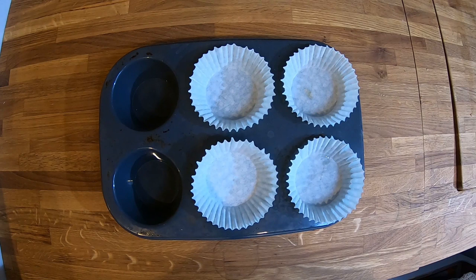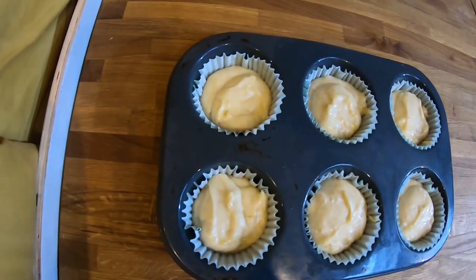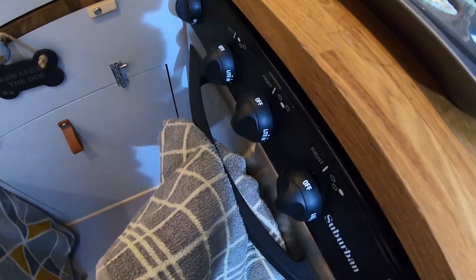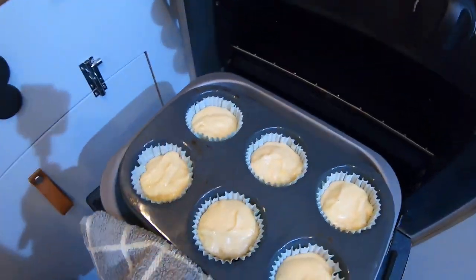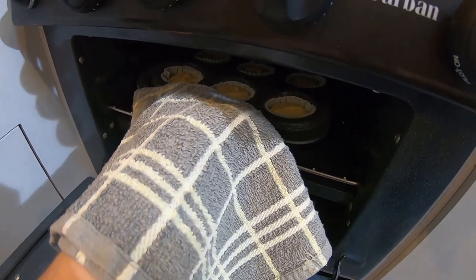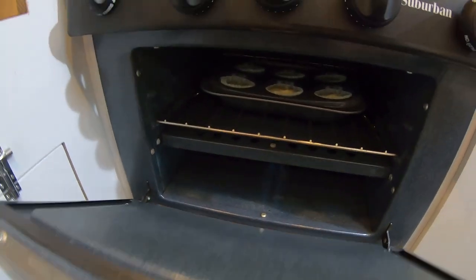Give it a good mix until you achieve a smooth batter. Add the mixture to the cupcake cases in the tray. Put them in the oven at around 190 degrees C for about 20 minutes.